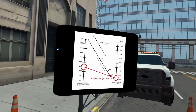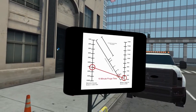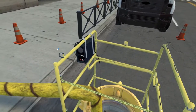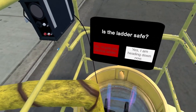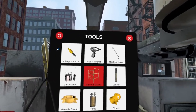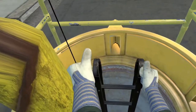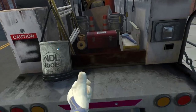The purge chart provides the mandatory minimum purge time. Never purge for less time than required. I'll go turn it on. There is usually a ladder in a manhole and we always inspect it before going down. Does this one look safe? Grab the backup ladder and place it in the manhole.